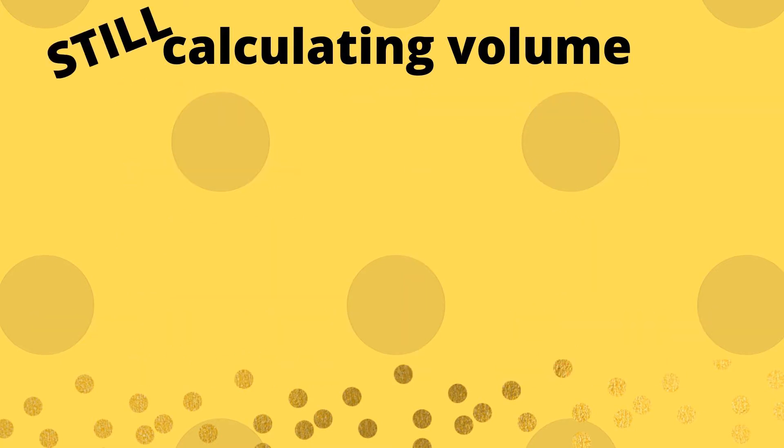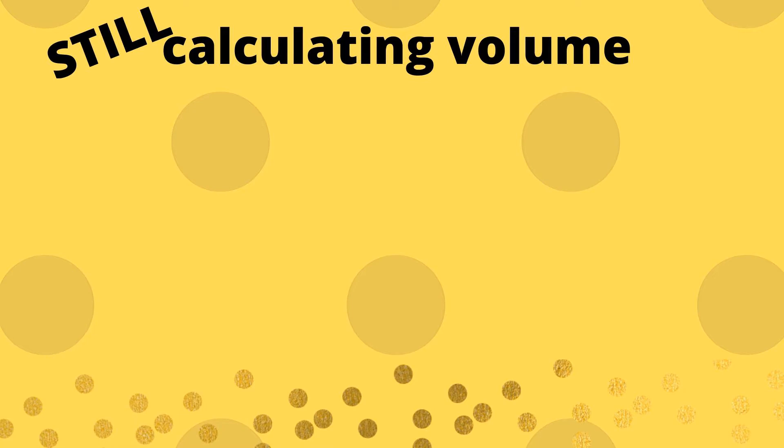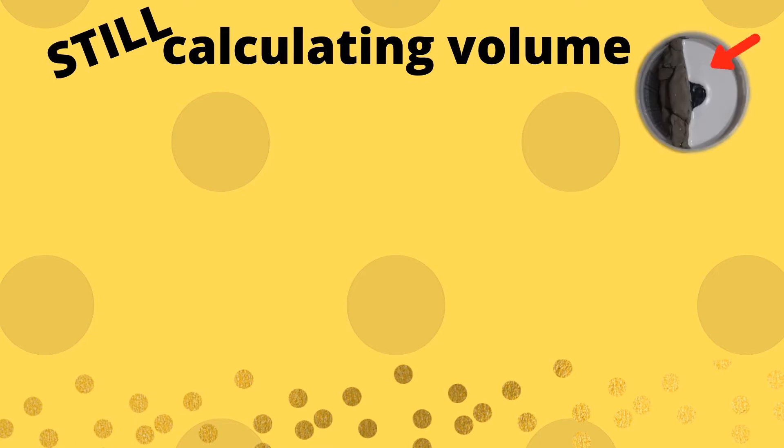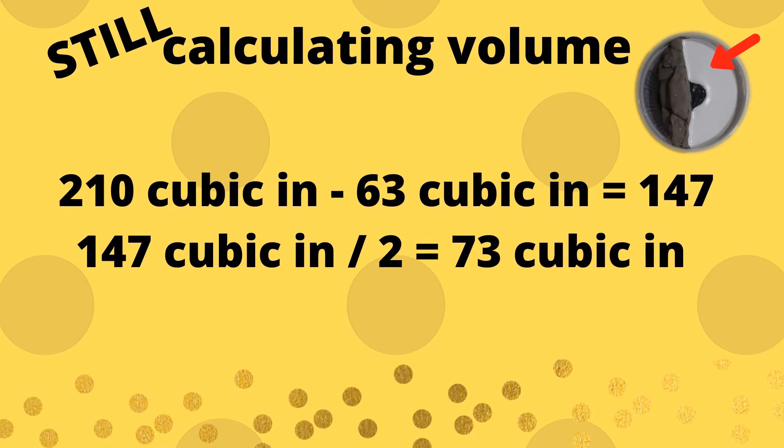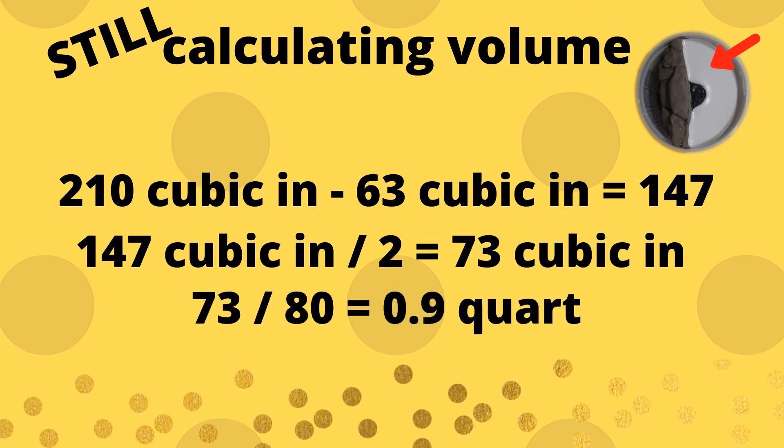But wait, we're not done. In my case, I am making a two-part mold, so I need to half the volume since I am only casting half the model right now. So I half the volume of the container and model to yield 73 cubic inches. 73 over 80 cubic inches — which was our base result using quarts and pounds — is 0.9 quarts, rounded to 1 quart for simplicity.